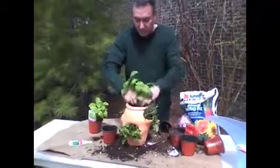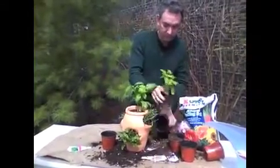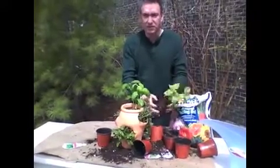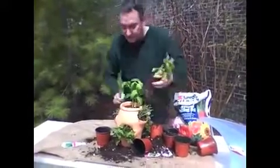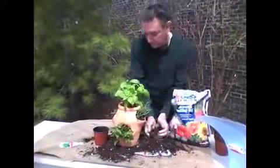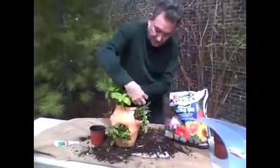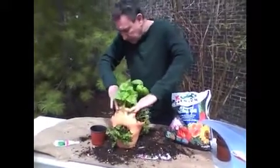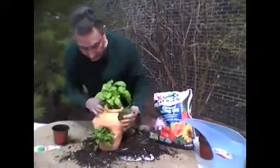Now we're going to try our big guys on top. You want to leave some room at the top so that you can make a reservoir of water. We're doing a lot of basil because we love basil — good for pesto sauce. Moving there nicely. More soil — press down firmly.